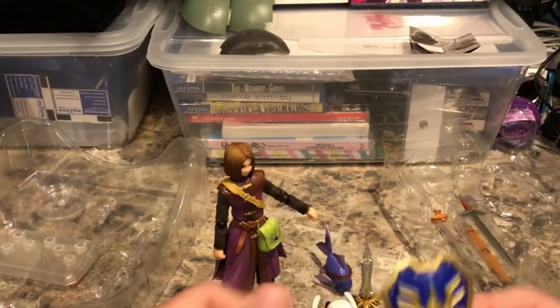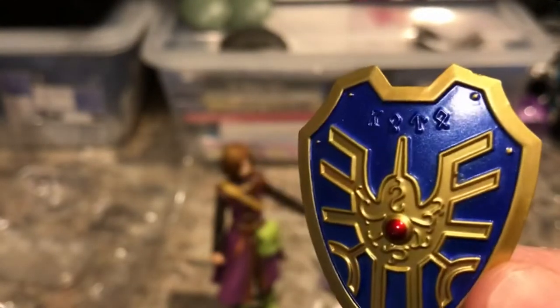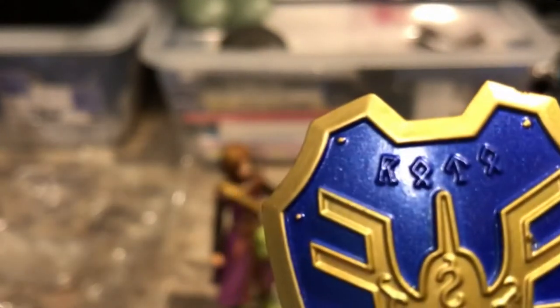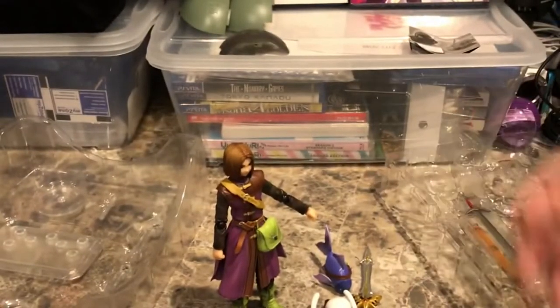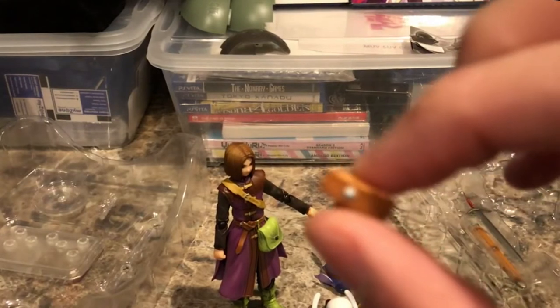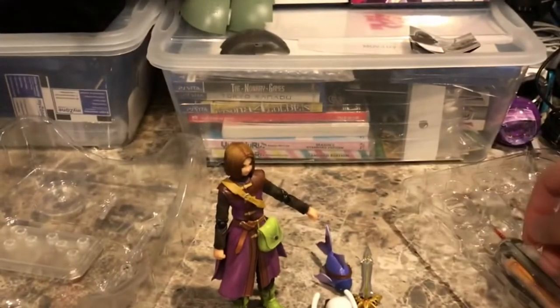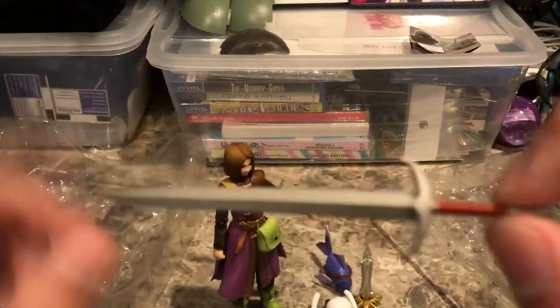Here is Erdwin's shield from Dragon Quest XI — the Luminary's shield. It says Roto right on the top in Nordic runes, and has Erdric's emblem. This is how we connect the sword to his back — it's like a buckle for his sword. And here is the iron sword as well.